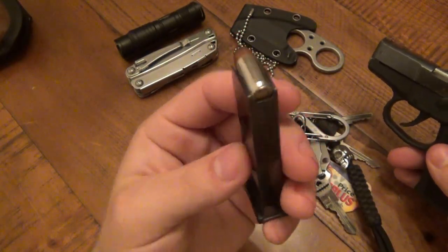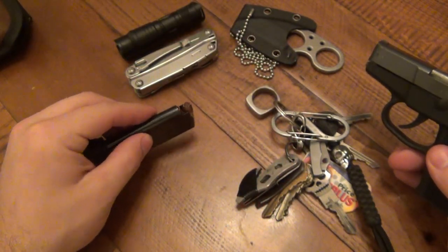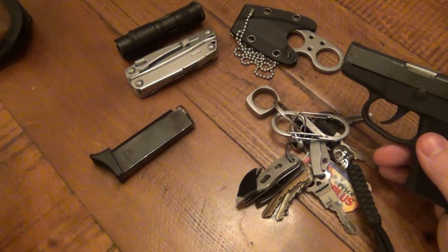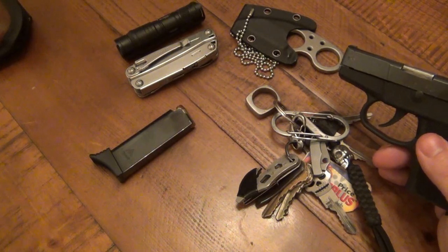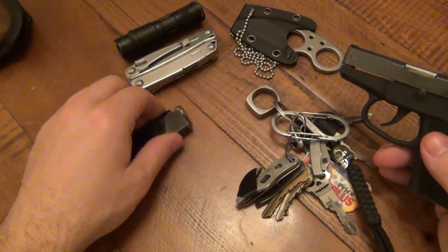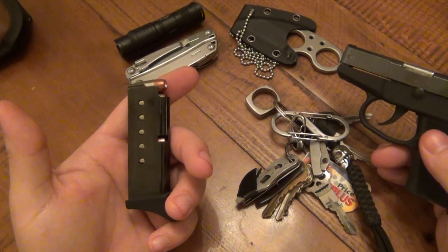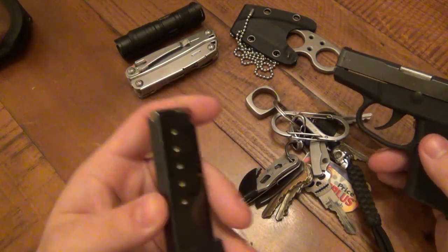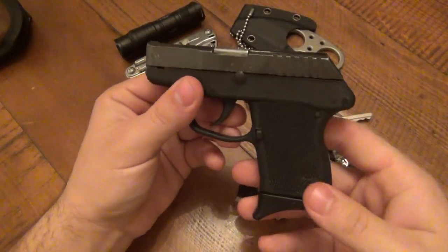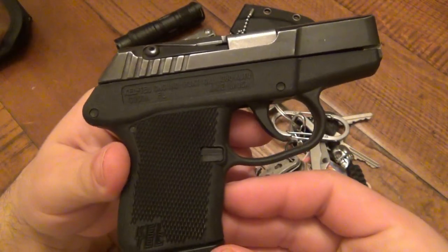Obviously it's loaded. I still carry just the magazine that's in the gun. I used to carry a spare magazine but I don't anymore — I carry a lot of other things on my EDC and there's really no room. Some people would say that's foolish, that six rounds isn't going to be enough, but it is what it is — I've got six rounds of 380.